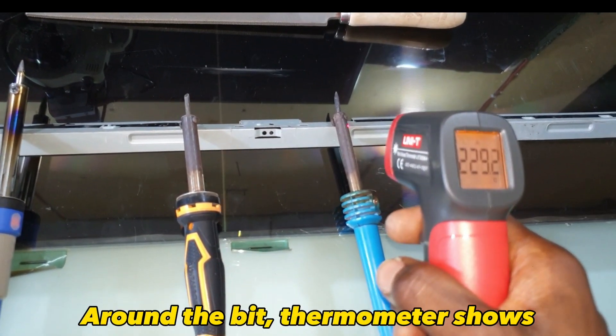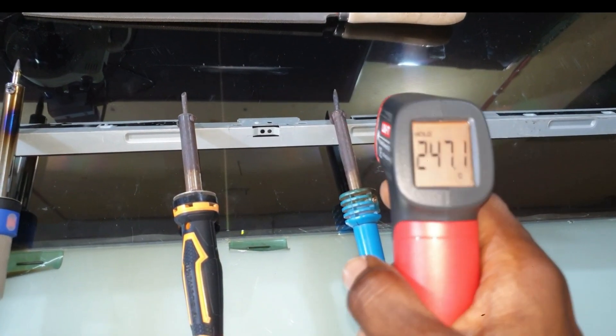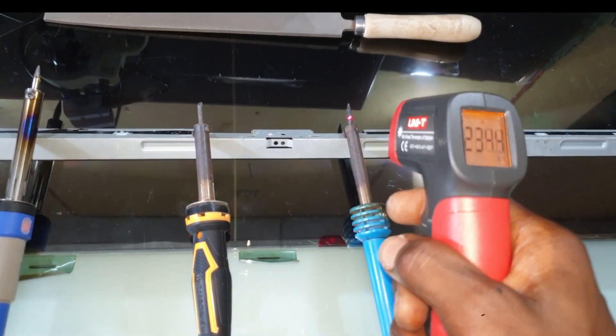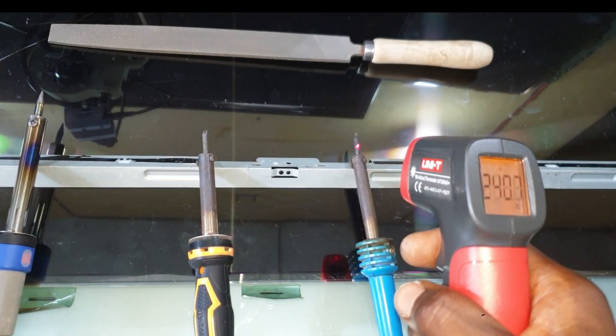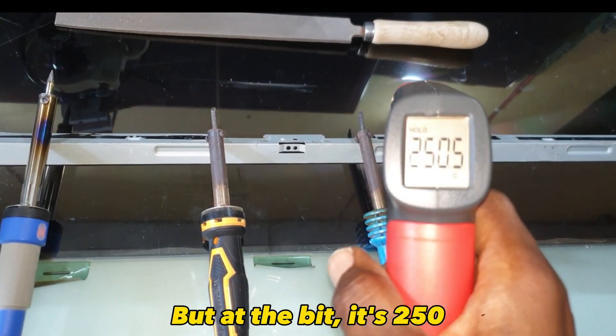Around the bit, the thermometer shows 247 degrees Celsius, and then 236 degrees Celsius, but at the bit it is 250 degrees Celsius.